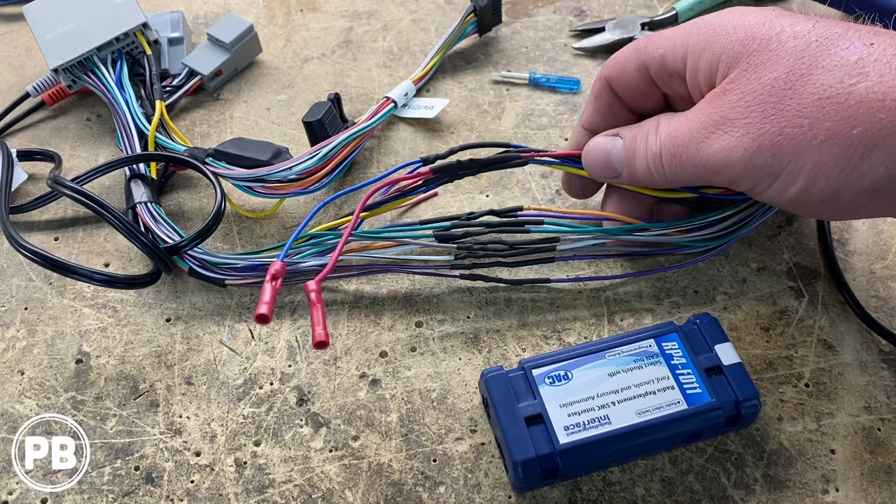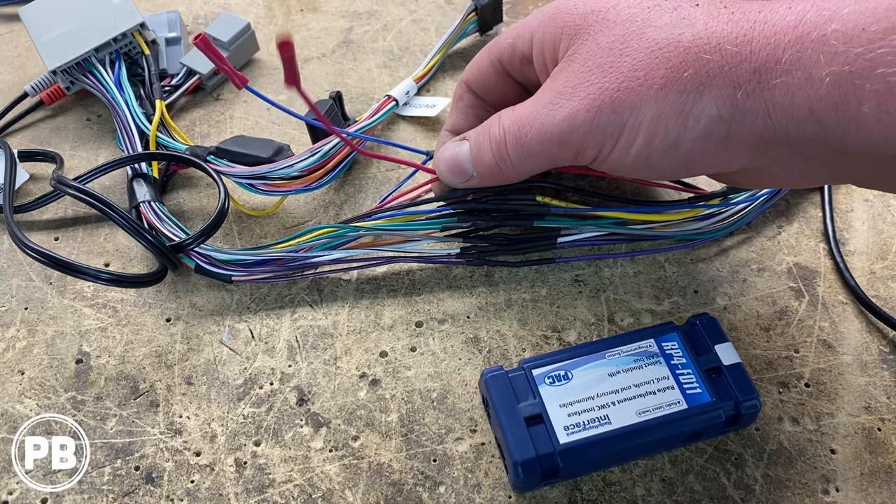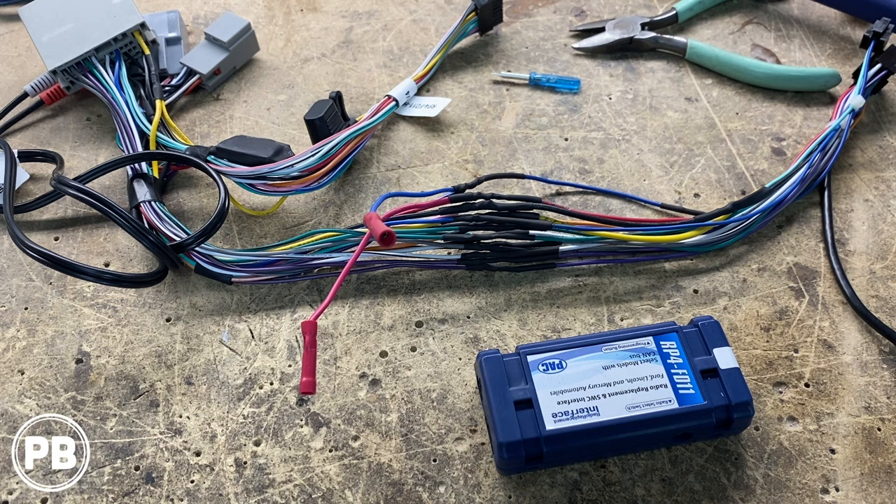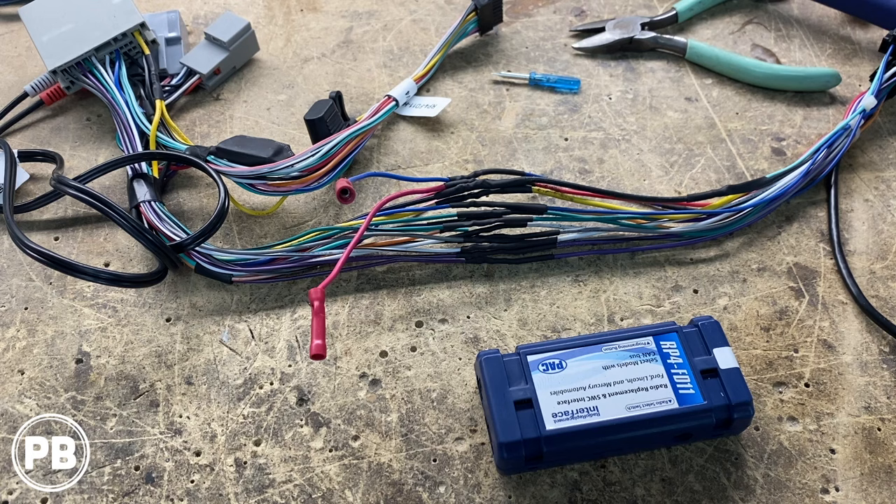We left off an extra remote turn-on wire as well as an accessory lead. This harness puts out 10 amps on the accessory, which is super nice — you can power a backup camera or anything else down the road. We left those out just in case so we don't have to dig into the harness later. With everything cool, we also like to tape the harness to give it a bit more protection and a professional look, even though it sits back behind the dash.